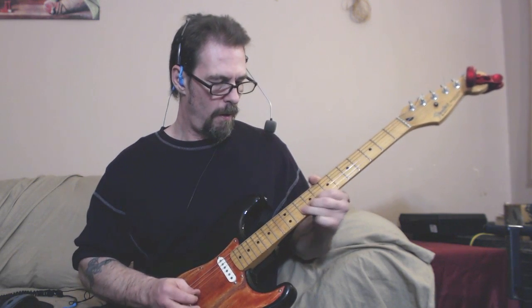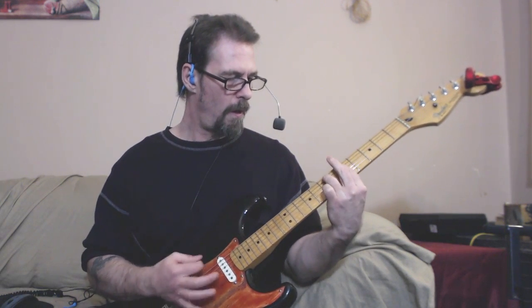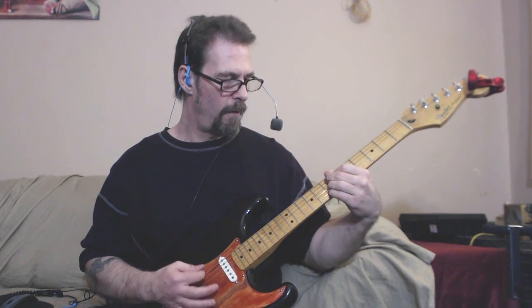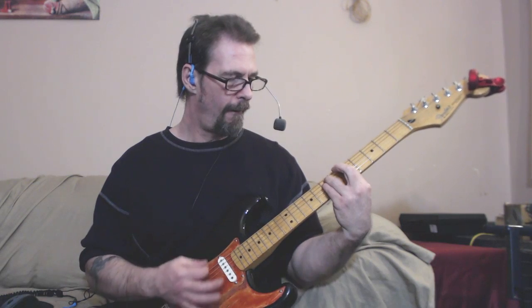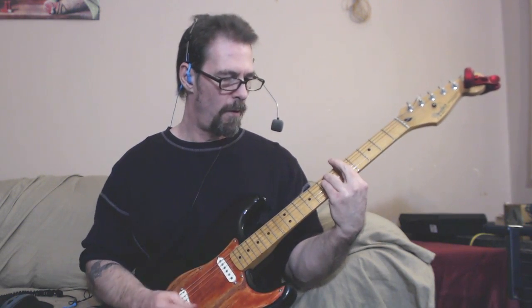I'll try the neck pickup. Now move on to a more dirty setting — this is like a moderate gain. It might be slightly higher than moderate, but...